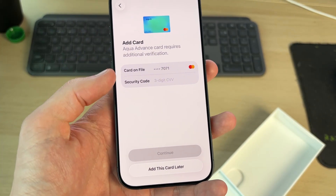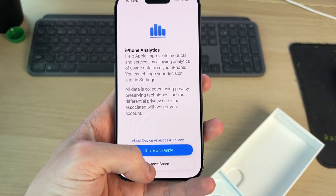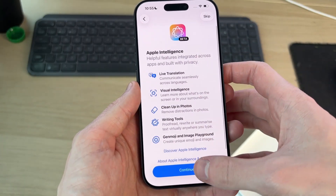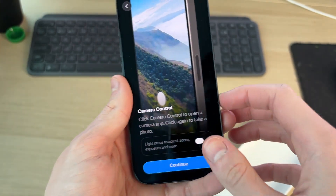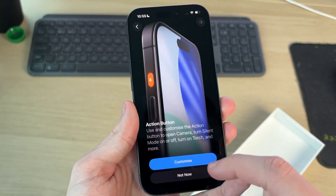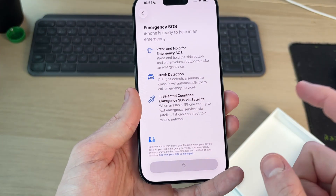I already have Apple Pay set up on my old devices so I could add my card here, but I'll do that later. Choose whether you want to share iPhone analytics — I won't. You can then set up Apple Intelligence and Siri, which is really useful. You can use the Camera Control button to quickly open it, and there's also the Action button just above the volume rockers. I'll set up Siri later in Settings. There's also Emergency SOS, which is useful. Press Get Started and there we have it — the iPhone is now set up.